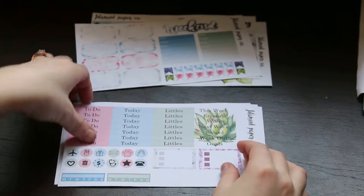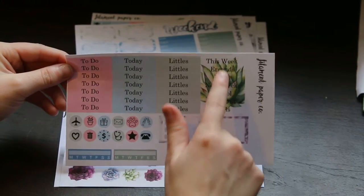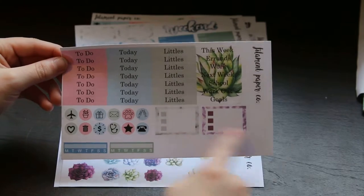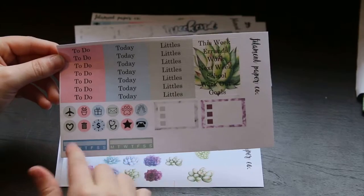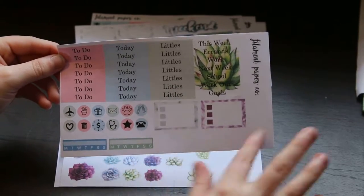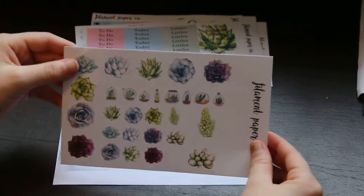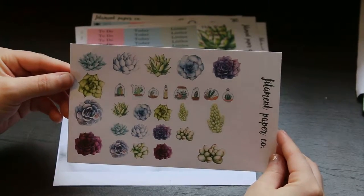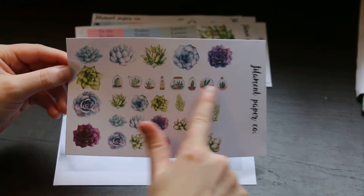Then we have these little flags. We have your to-do, today, and littles, which I love, and then we have this week, errands, work, next week, school, workout, and goals. We have these two little checklists and then these icon stickers, and then two habit trackers — I might add two more just because there's room. Then we have your full page of deco, again by Ken Oseido Designs and Reach Dreams.